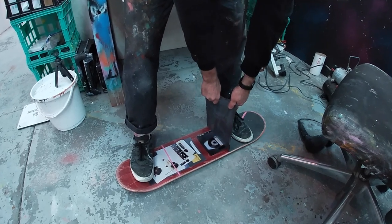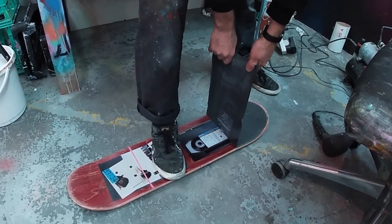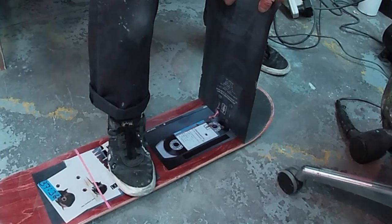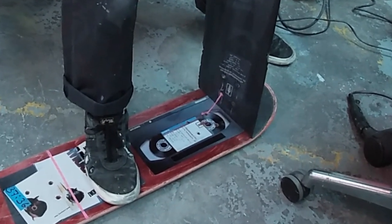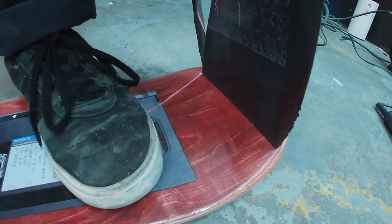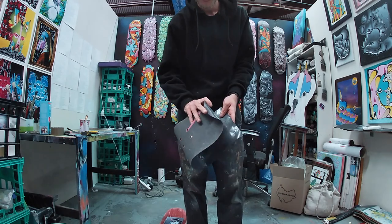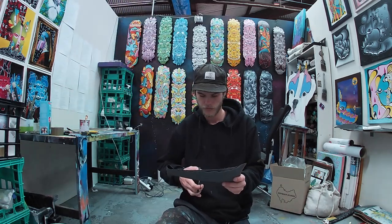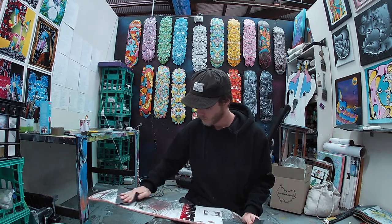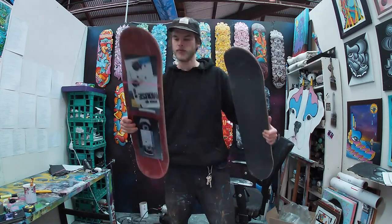And now here comes the therapeutic part. As I mentioned before, keep the grip tape as you peel it off — and this is why. All you've got to do is cut it down into little squares and there you go, you have sandpaper. Nice and easy, nice and quick, and I guess anyone can do it.